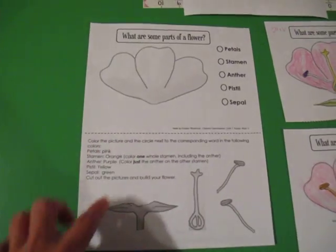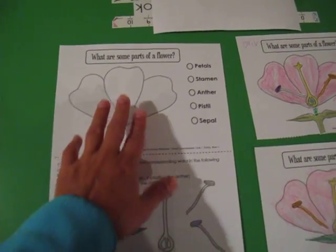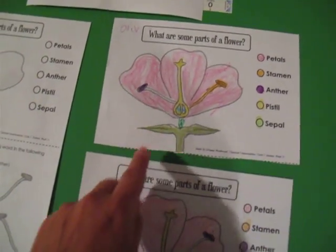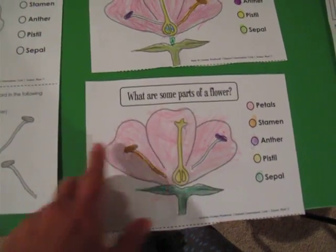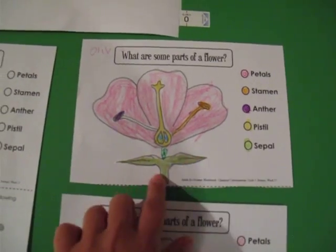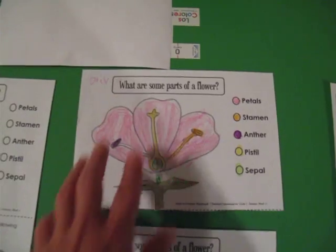After they have colored everything, you have the kids cut it out. Then they can build it and glue it on top of the petals — I help my kids do it because they are too young. But once you finish it, it looks like this. You have the flowers color coded so whatever is green is sepal, pistil is yellow, and they are purple and so on and so forth.